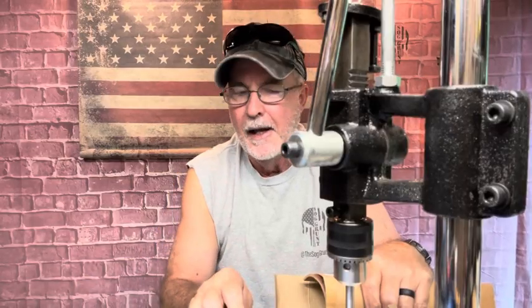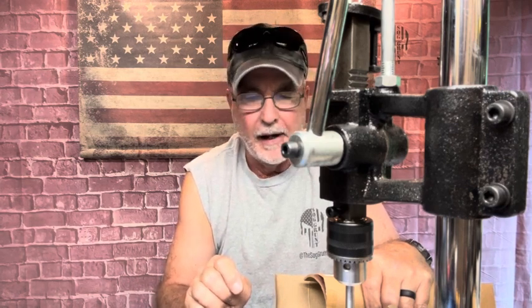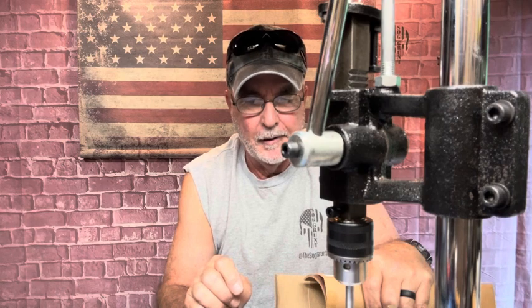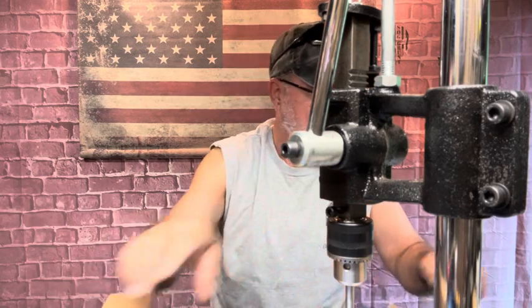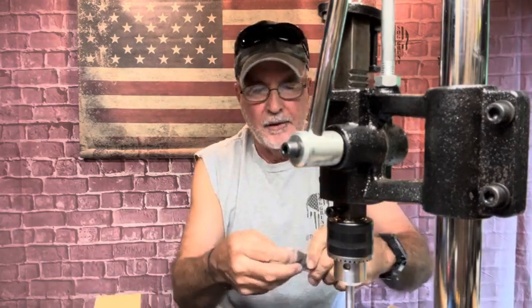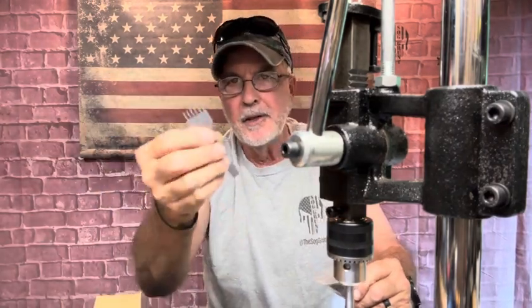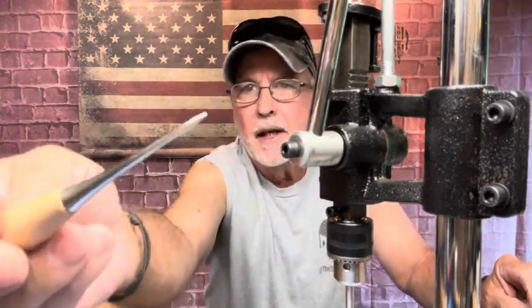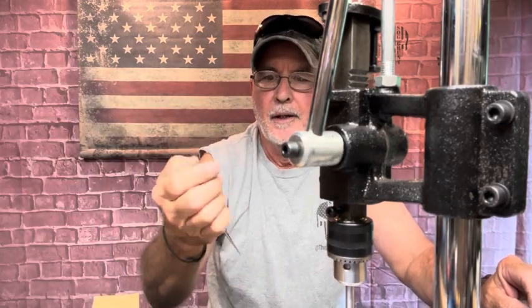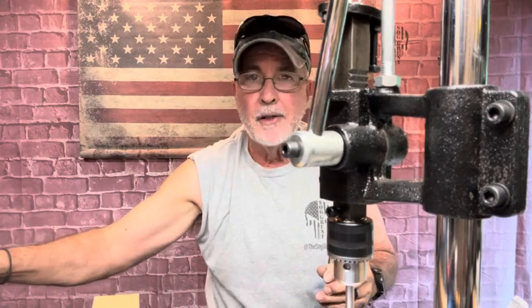I've been practicing, I feel good with it — to make a straight line, I got something figured out for that. This is going to be awesome. These things right here — that's what I was using before. You not only score it, it kind of punches through. But to get a clean cut, I was taking this and had to push it on through. This was killing my hands, and that's what took so long.